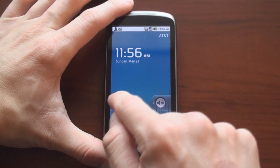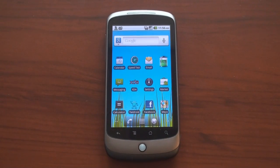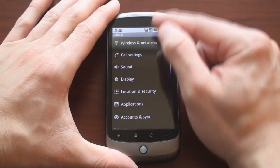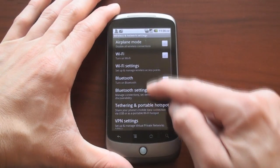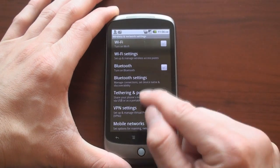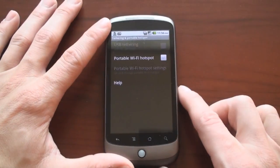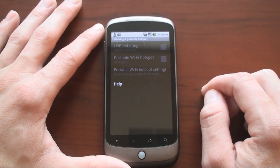Let's get started. People that have had their devices rooted on Android have been able to do this for a while now, but now it's built right in to the operating system, which is quite nice. So I'm just going to go to Settings, then Wireless and Networks, and then Tethering and Portable Hotspot. Here's the option — it's not a program, it's actually buried within the settings.